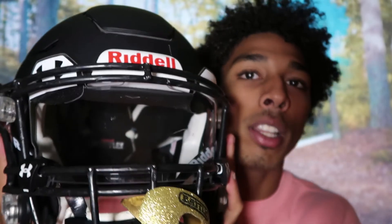My go-to visor is always going to be the Under Armour visor. I did wear the Nike visor back in middle school, but with the Nike visor you have to use screws and need a screwdriver to remove it, so I don't always suggest that — but it's all up to you guys. You can get visors from any sports store or order them online.